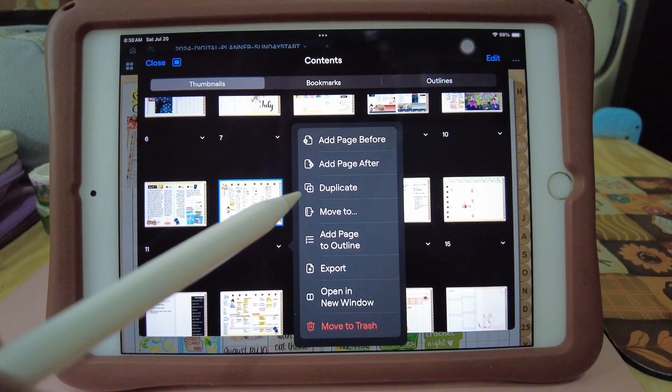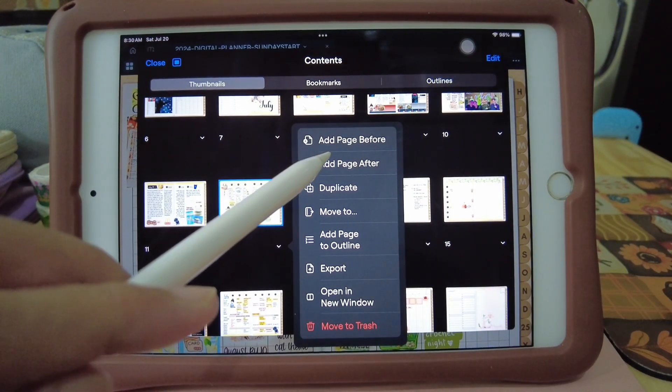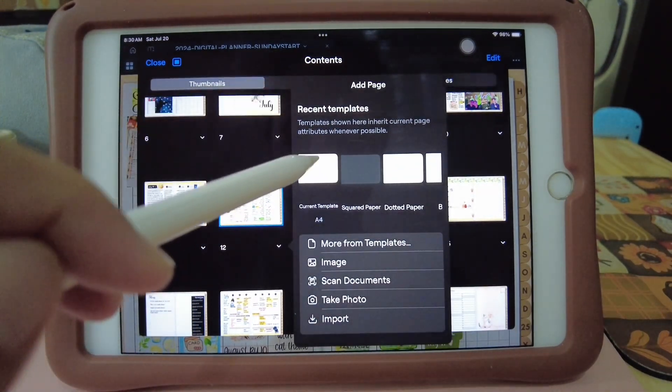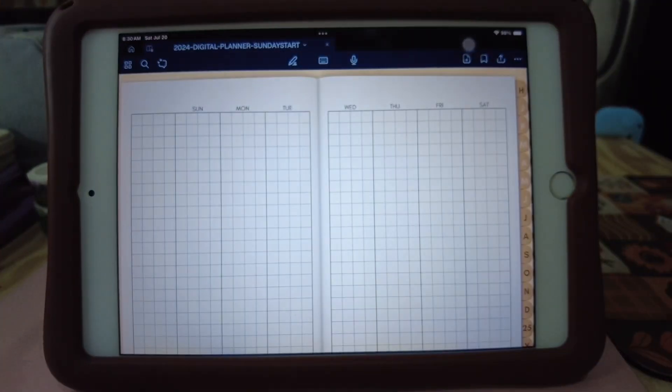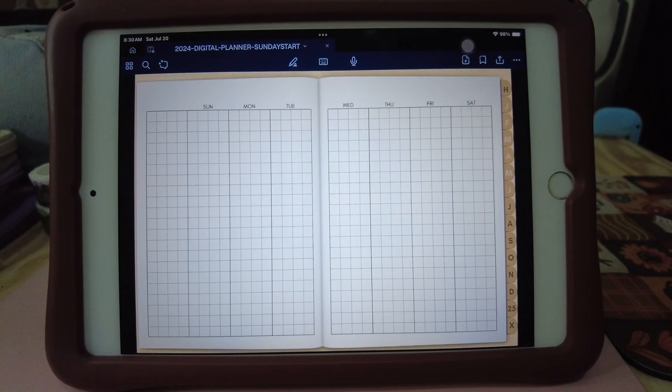Oh no, sorry — not duplicate. Add page after, and then current template. So there, I have another weekly planner layout.